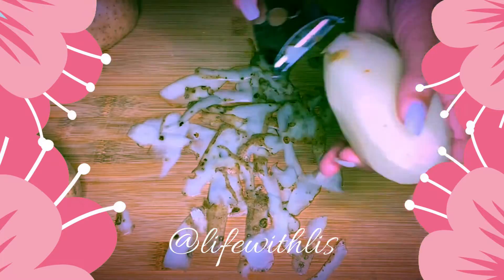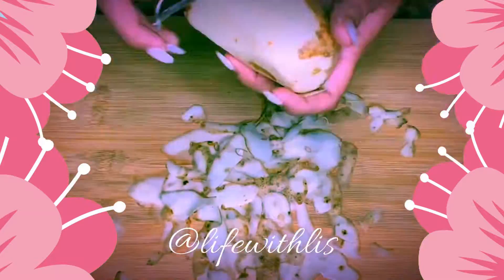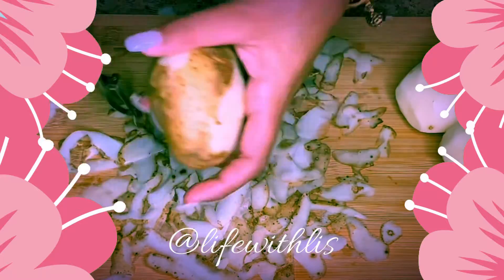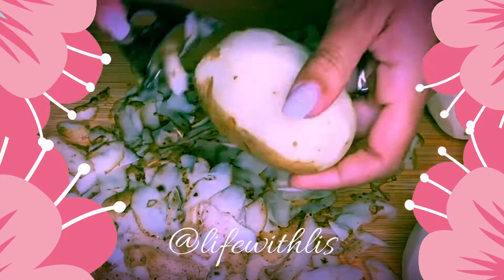Hi everyone, today we're going to be making papa rellena, also known as stuffed potatoes. I don't really have a specific recipe that I follow — I just kind of taught myself to do it this way and this is how I like it best.